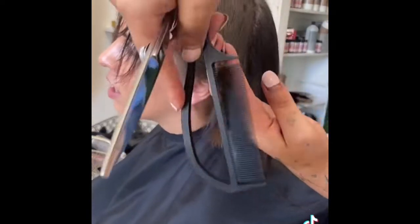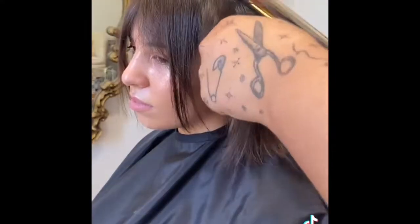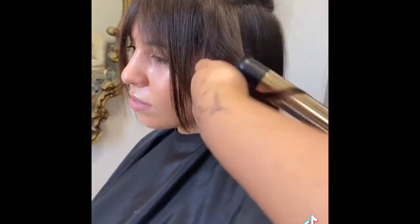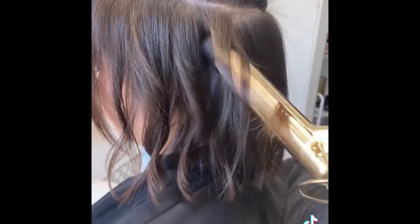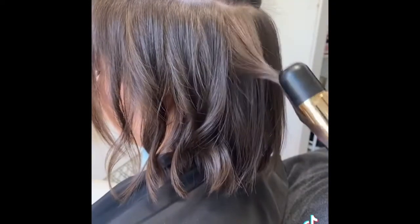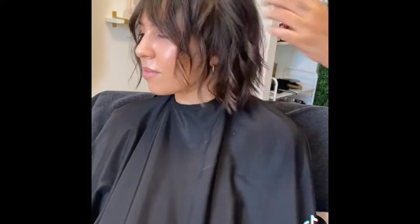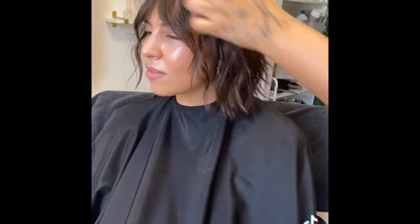Blow drying the hair upwards is a great volume hack as well. Now I'm adding subtle layers. Since she has fine hair, I don't want to remove too much weight — I just want to add texture. Now I'm using a one-inch curling barrel by Hot Tools to wave her hair, alternating the direction of each curl for a more natural messy effect. Going in with the Amika volume powder in her roots, then pulling apart her curls with my fingers. This is the final result. Thanks for watching, bye!